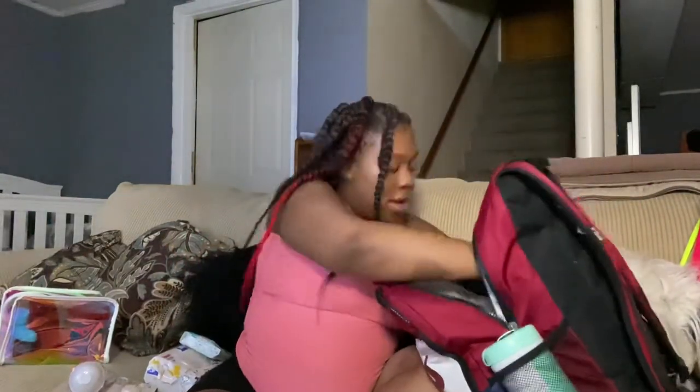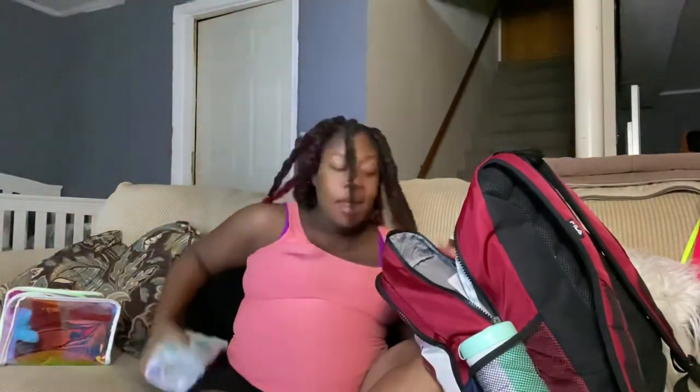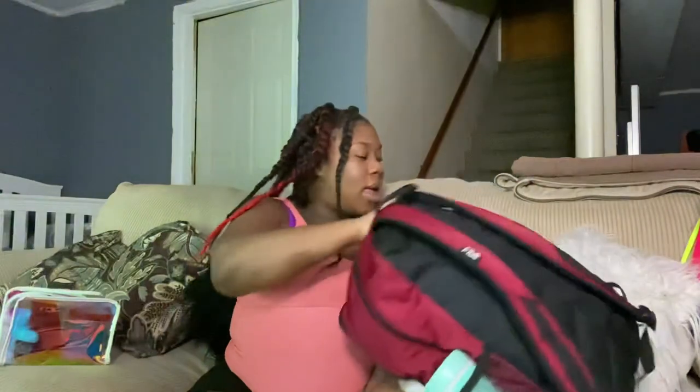That's what I have in her diaper bag for the hospital. Once she gets older I'll probably need a lot more stuff, but this is just for the hospital stay. Thank you guys for watching and for supporting me through this pregnancy. Make sure you like and subscribe, and let me know what you pack, what you didn't pack, or if you think I'm forgetting something. Thank you — bye!